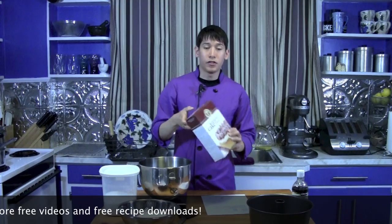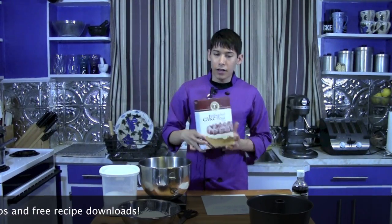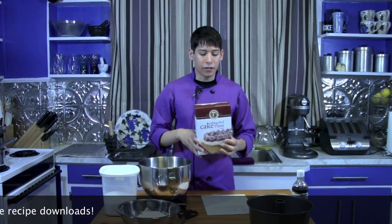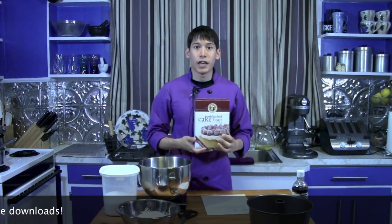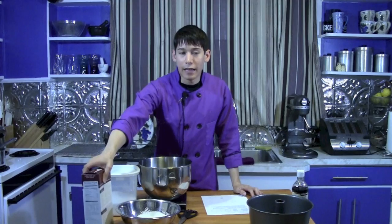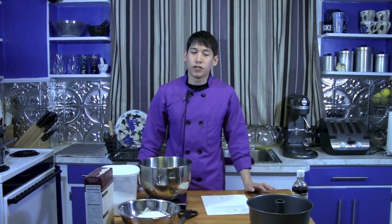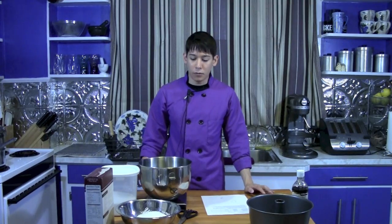Another thing you want to make sure you have is cake flour. I'm using the King Arthur brand flour because they make an effort not to use chemicals in their flour, and it's also an employee-owned company, so it's a good feeling to support them. The reason we want to use cake flour is because it's lighter than all-purpose flour — all-purpose flour has bread flour in it — so it helps the angel food cake rise and stay risen the way it's supposed to. You can probably still use all-purpose flour, but I strongly recommend cake flour for best results.